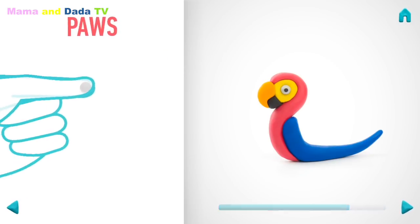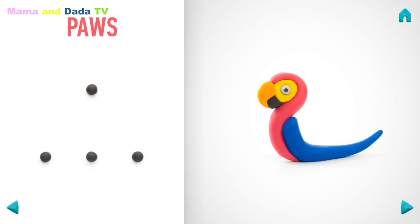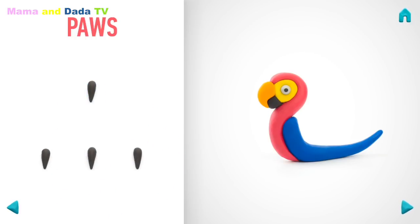It's time to make paws. Take a piece of black clay and roll four middle balls. Roll into a cone with your fingers. Great job! Paws are done!